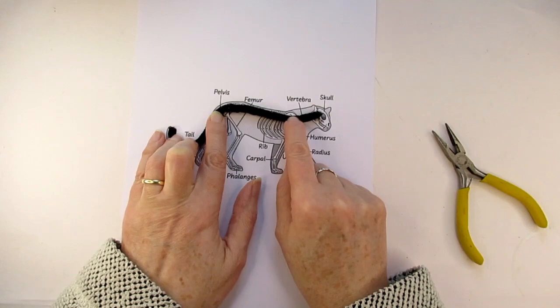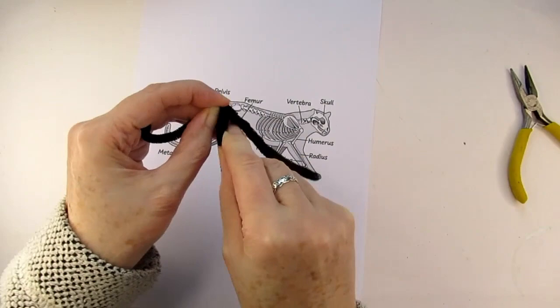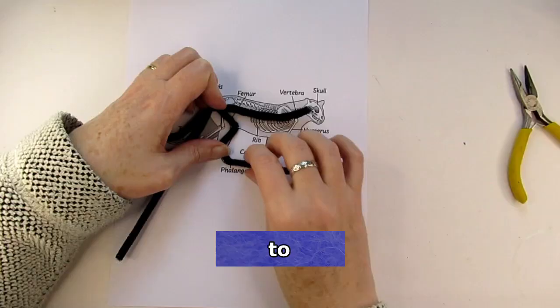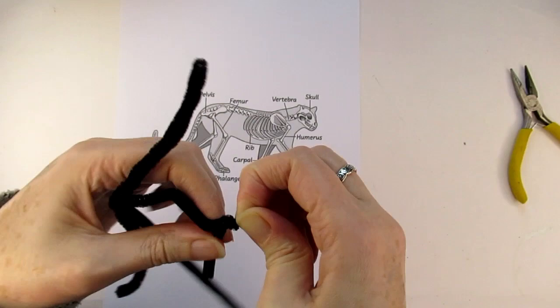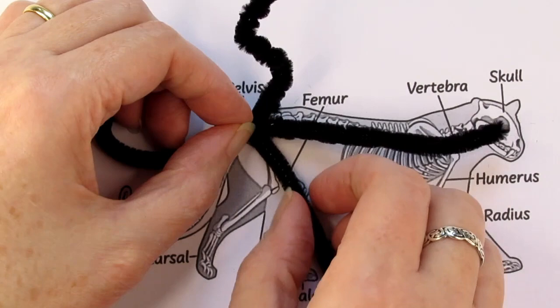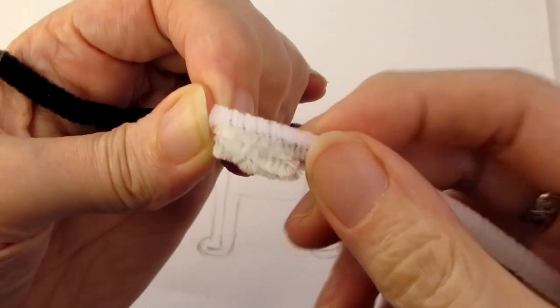Then take another chenille stem and fold it in half. Place the midpoint where you've just ended and wrap one end around the spine, then take this end down the animal's hind leg following the leg joints and bends all the way down to its foot. Fold the chenille back to make a very small loop for the foot — make sure this loop is smaller than you want the foot to be, so that once you've felted wool into it the foot won't be out of proportion. Then take the remaining chenille and wrap it around the leg all the way up as far as it will go. This adds extra strength and also allows you to make legs longer or shorter later by unwinding the wire. When you make the second leg, repeat the same process using the first leg as a guide, so both legs turn out exactly the same length with joints in the same places.